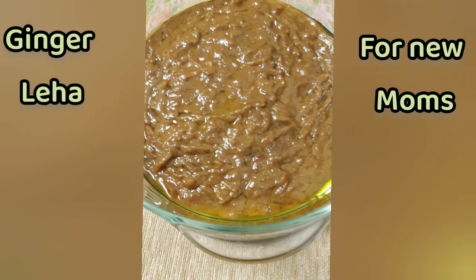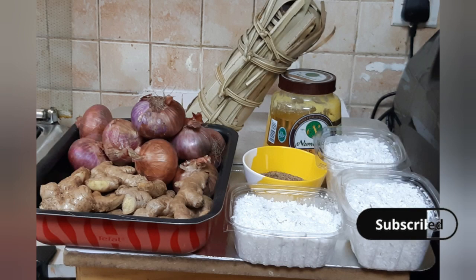Hi friends, how are you all? Welcome to Madri Regina's Kitchen.